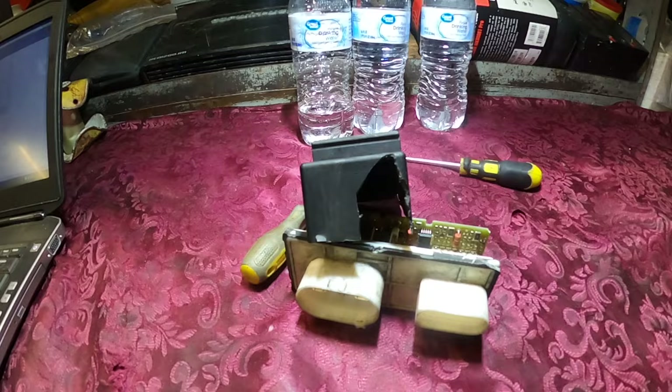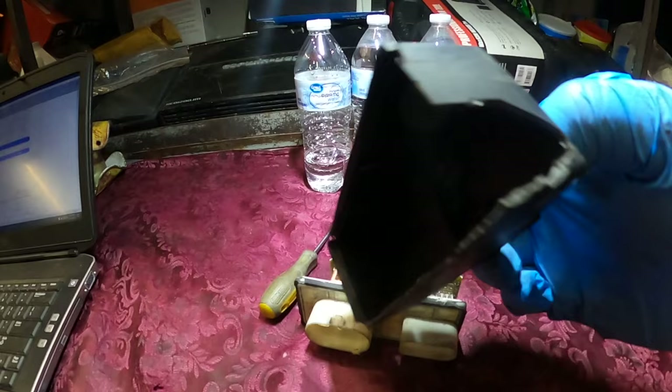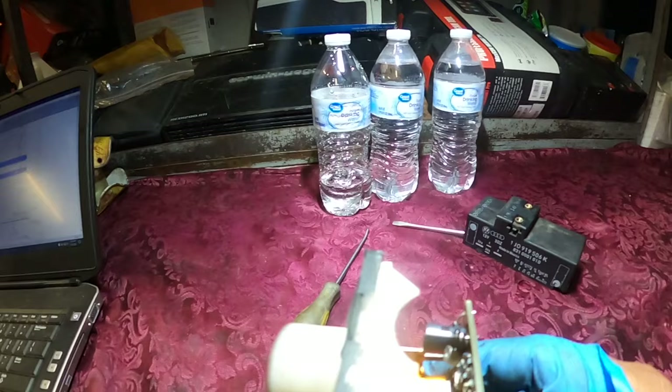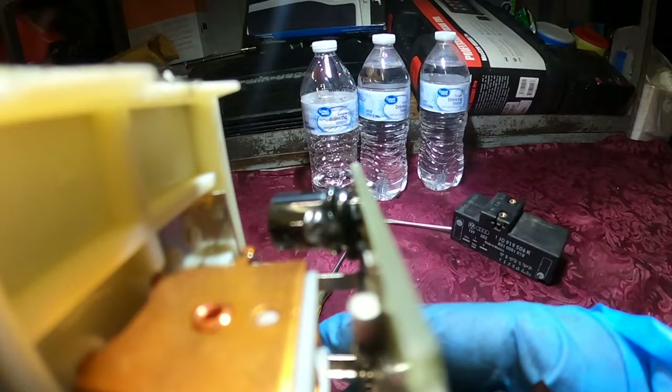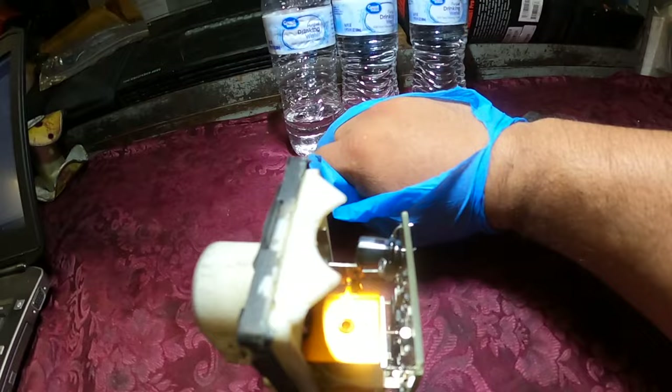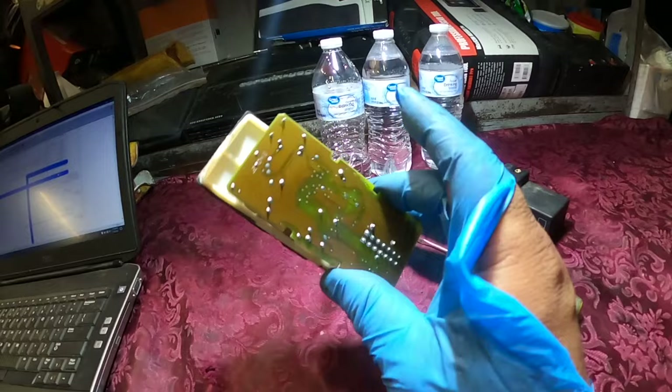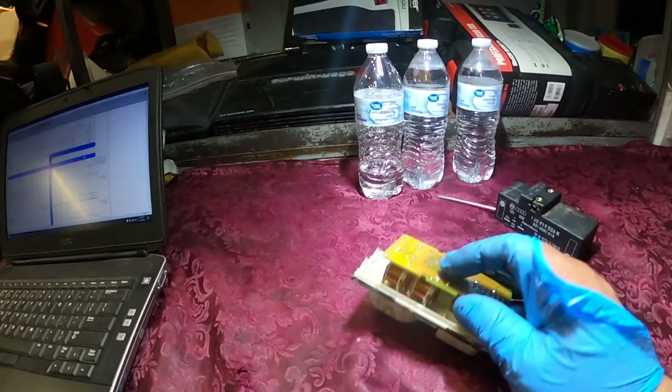I went ahead and opened up the module — pretty much broke the cover so I won't be able to reuse it since it has to be sealed so water doesn't get in. Here's my module. The only thing I noticed is this capacitor right here — it looks like it exploded. You can see there's like a bubble on the capacitor. This capacitor is no good. At this point I'm assuming that this module is faulty, so I'm going to order another one.